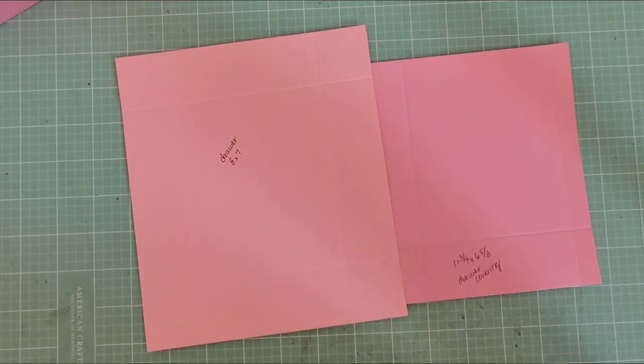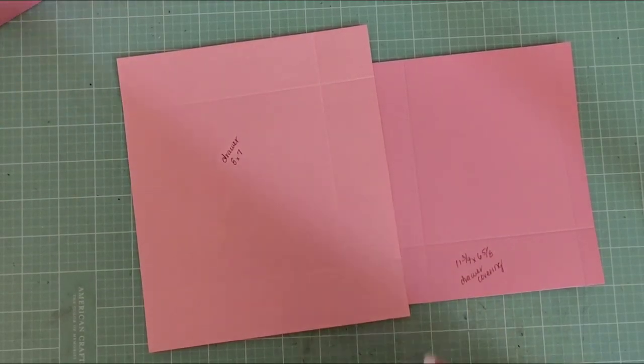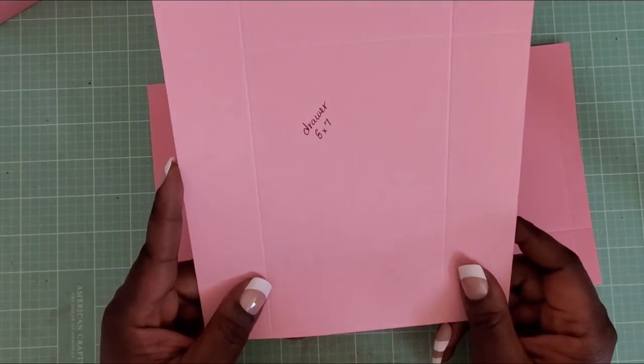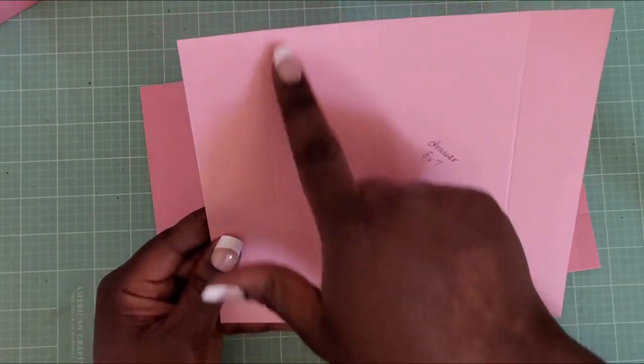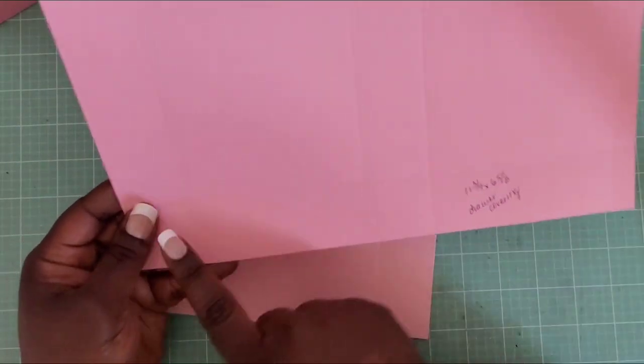There are quite a few elements to this project, but it wouldn't be any different from doing it on a cutting machine. I'll go step by step with all the measurements in the description box. Starting with the drawers: you need three pieces measured at eight by seven inches. Score on the seven-inch side at one and a half and five and a half, then flip to the eight-inch side and score at one and a half and six and a half.